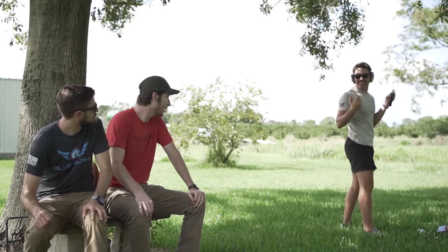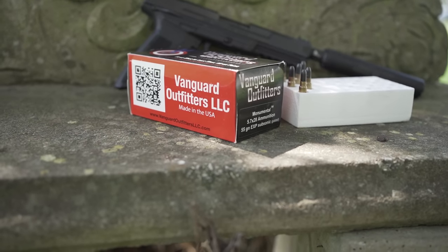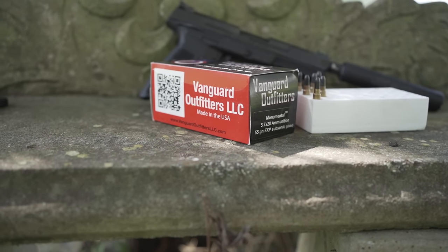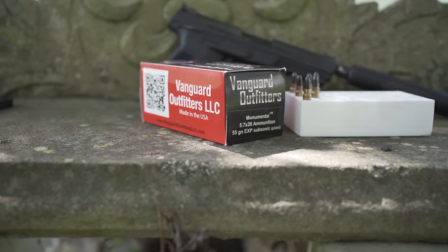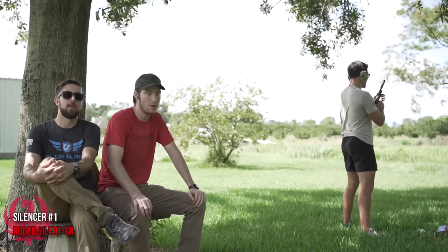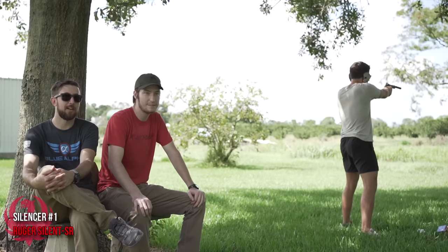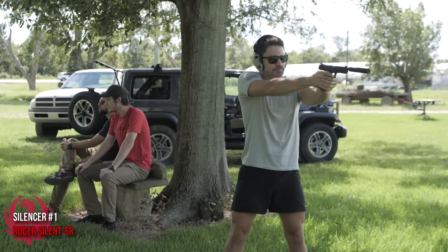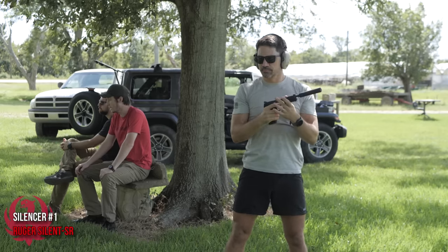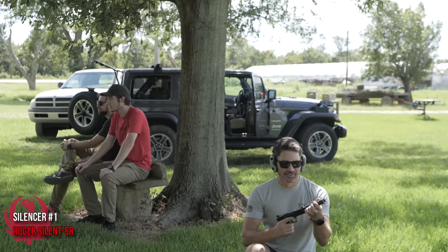Now we're going in the same order but with subsonic ammo. We're using Vanguard Outfitters' Monumental 55-grain subsonic 5.7 — their words, not mine, though it is really good. I didn't even know subsonic 5.7 existed and I'm not even sure it's going to cycle. Silencer number one with subsonics — first round pop, but then a really nice mellow tone.